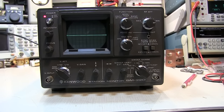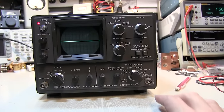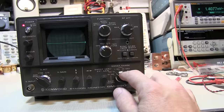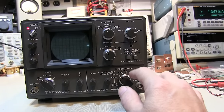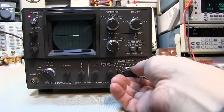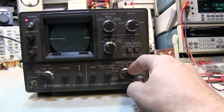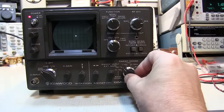Today on the bench I've got my Kenwood SM220 station monitor and I'm having an intermittent issue with the sweep range switch. If I just touch it very lightly I can cause the sweep to stop or get slower, and if you play around with the switch you can kind of get it to work. It's a classic problem of just dirty switch contacts, so this should be a quick and easy repair.